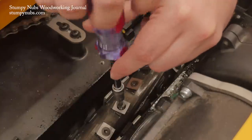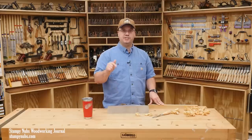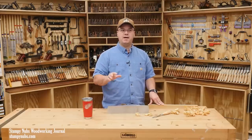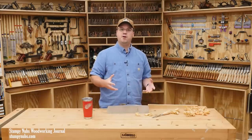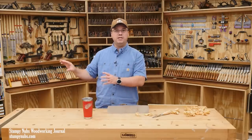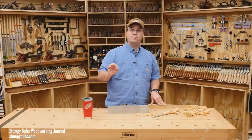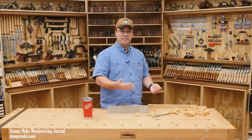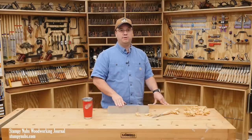But here's the thing: if you're thinking of changing over one of your machines, I highly recommend that you stop putting it off. Because I have no idea what the prices and especially the wait times are going to be like in the future. There's only a couple of companies making high quality versions of these heads, and more and more of that stock is going straight to the big machine companies for their new machines. So if you want an aftermarket head for your older machine anytime soon, you should consider pulling the trigger now.